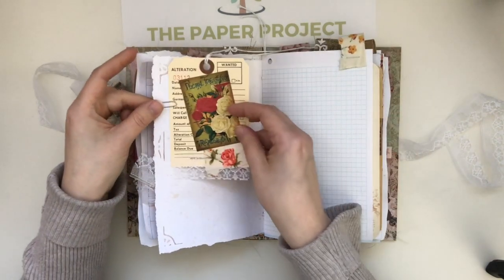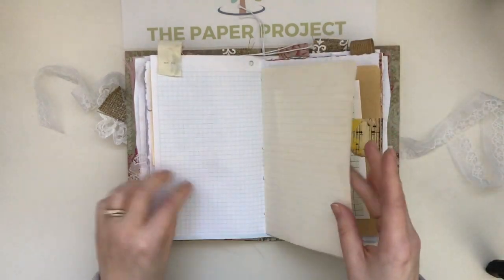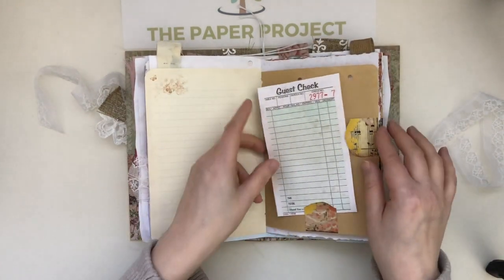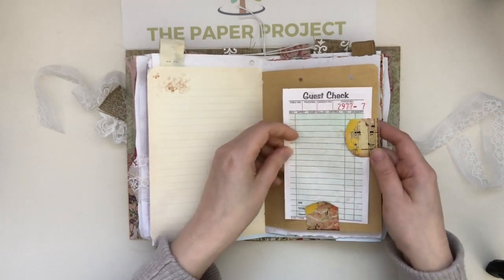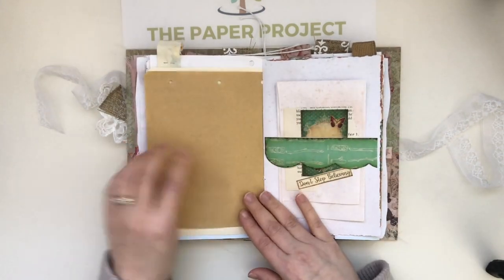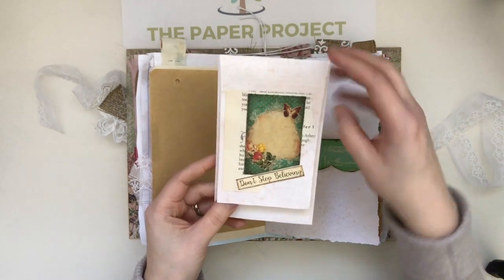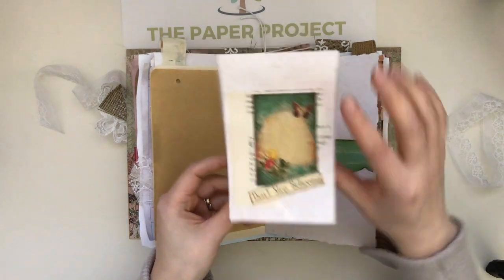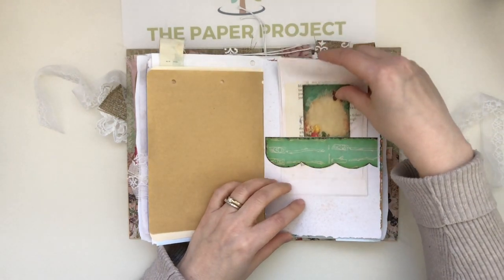This alterations tag is from J9 Scraps. There's a fabric tab at the top, and then here's another J9 Scraps guest check which I just added to the page there. On this side I did a belly band, and this belly band has a J9 Scraps envelope — again I did some layering, some of those words I was talking about, and I did spray this one as well so it looks nice and vintage.